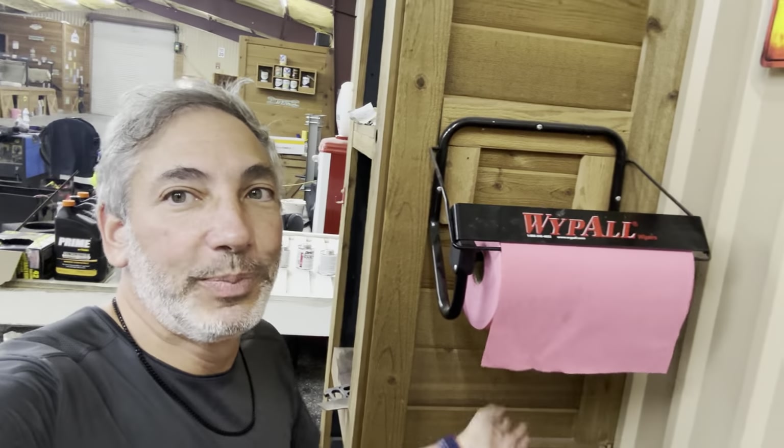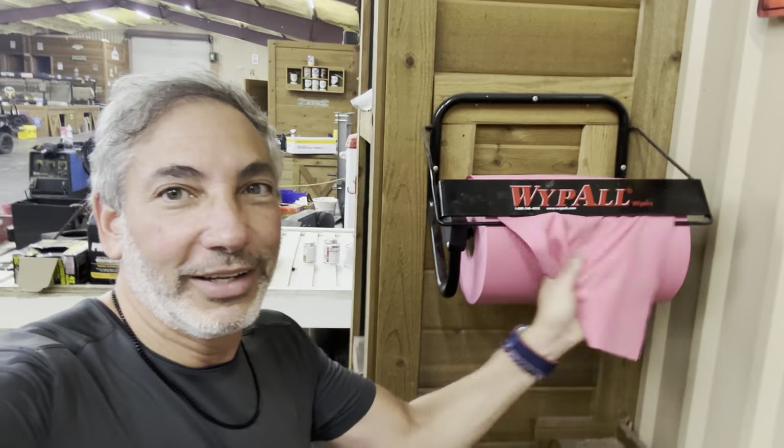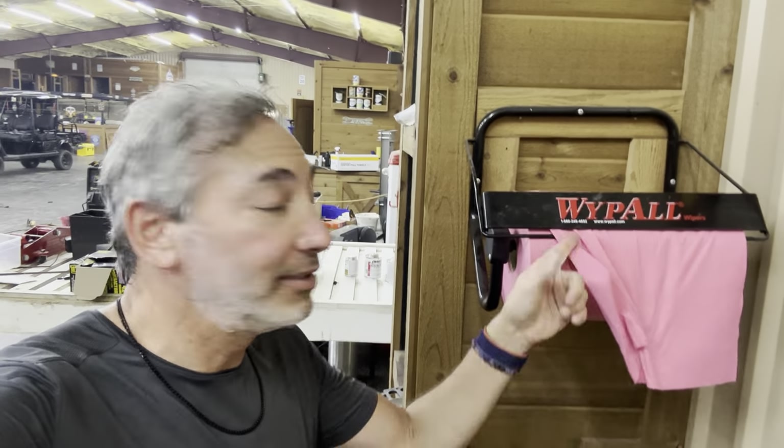It's got some weight to it, so it keeps it from spinning a million of them out like paper towels would do on a counter. These are super strong — you can't really rip these things too easily until you get to the serrated part. Those are super awesome.